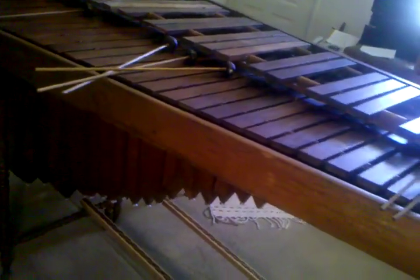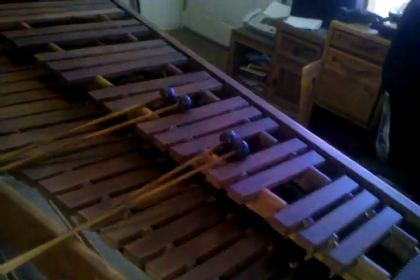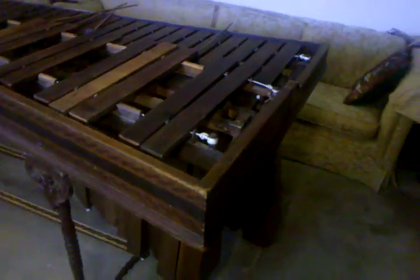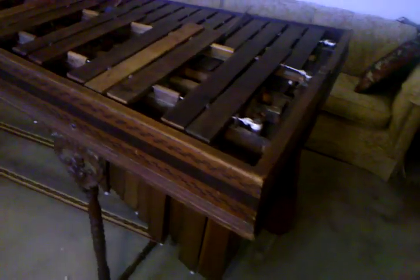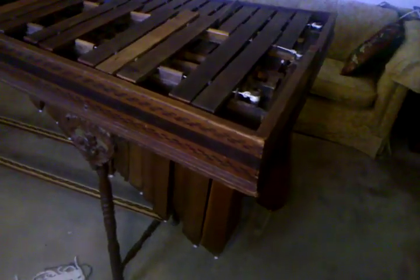Again, it took about six years — it wasn't a 24/7 job, just whenever I had time and energy. We'll play it sometime. I don't know if I'm going to use this one for gigs — we might take it on a couple, but I'm not really sure about moving this thing. It's just a masterpiece and I want to keep it that way.